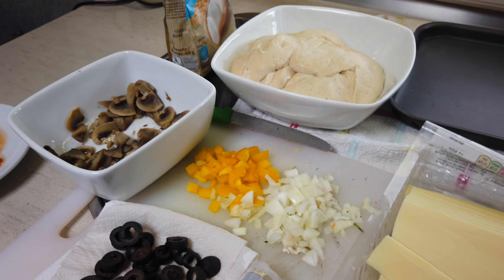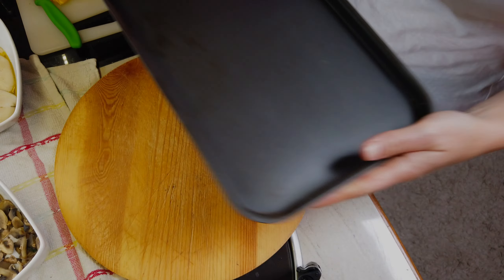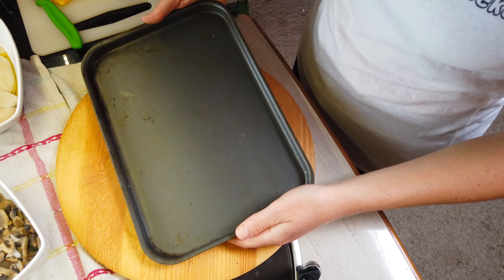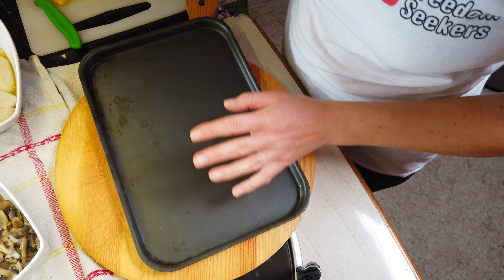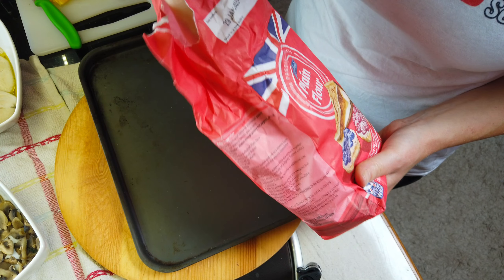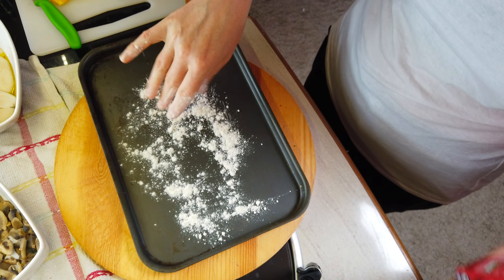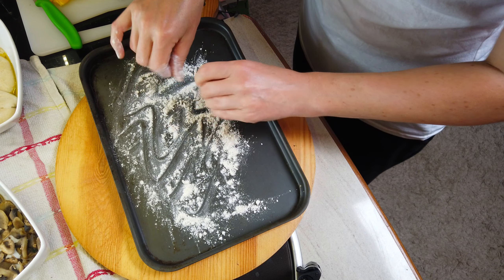Hello again, fellow freedom seekers! We are still making a pizza. This is my pizza dough which I took out of the fridge about an hour ago to let it warm up. Today it's going to be the real deal and we will finish with a feast. I have my toppings ready — I prepared them earlier to save time.